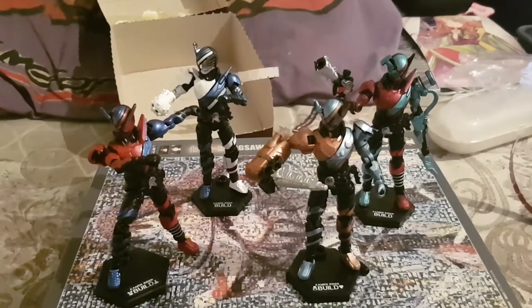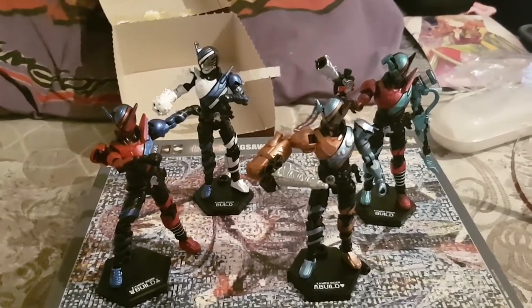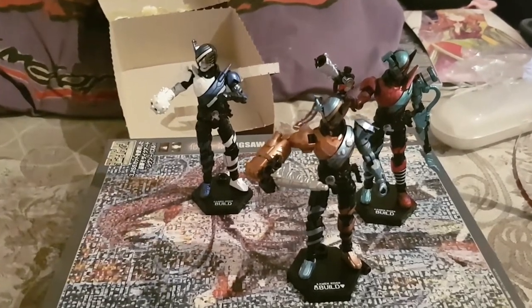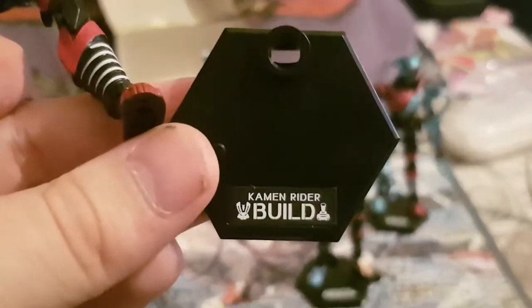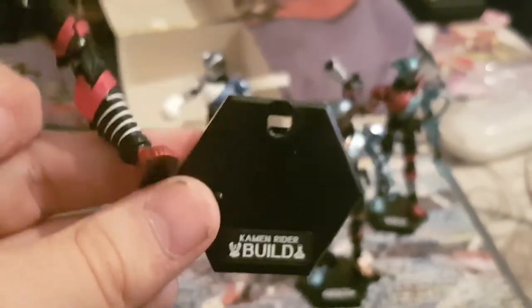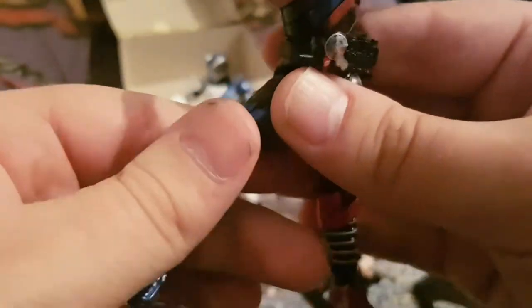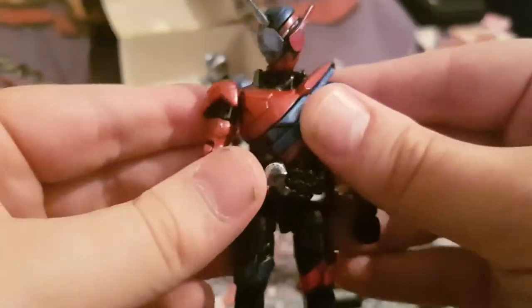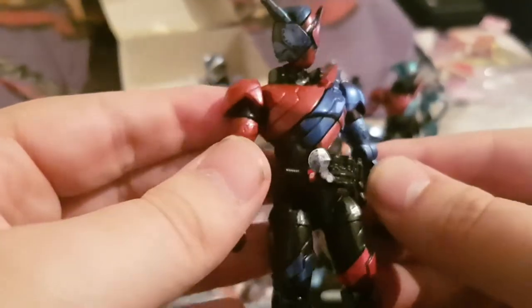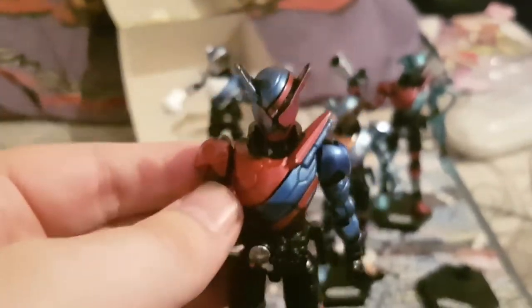I'm going to go over articulation for one figure, because most of the articulation is the same — but I will go over the figures in detail, starting off with Rabbit Tank. This is the base you have for Rabbit Tank, and the sticker comes with Rabbit. This figure is pretty well detailed for the most part, and most of the detail is done by paint — like the little bit of the lens here on the head.